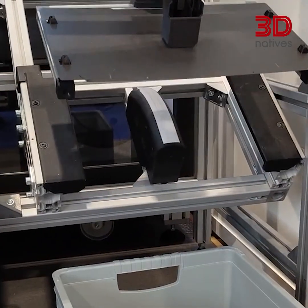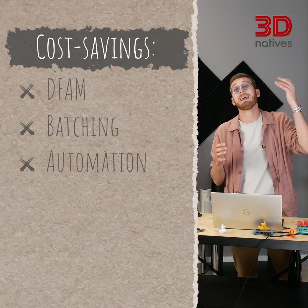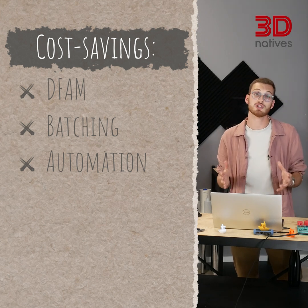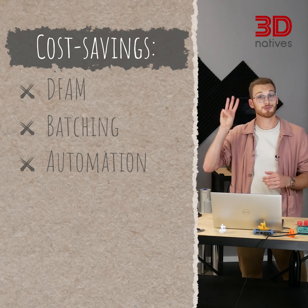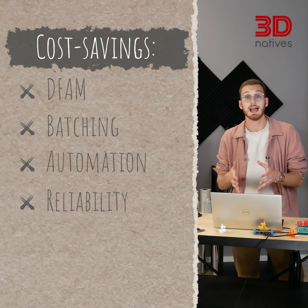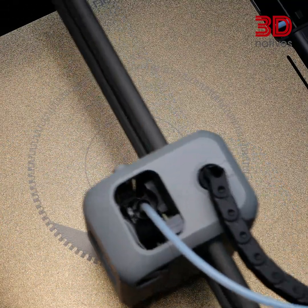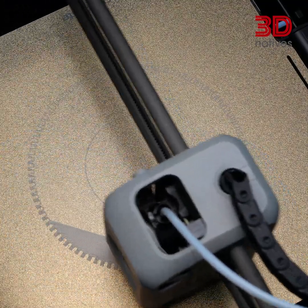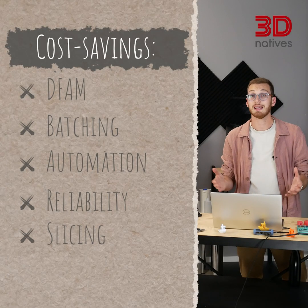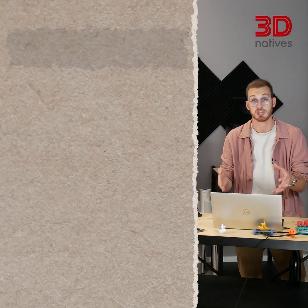The less you babysit your printer, the lower your costs. That's why in print farms, labor quickly becomes the biggest cost, and why automation can be so critical. A failed 3-hour print isn't just wasted filament — it's wasted time, electricity, and machine wear. Keep your printer maintained, nail your first layer, and your costs drop dramatically. The default 20% infill isn't always best; sometimes 10% with stronger walls is faster, stronger, and cheaper. Slicer tweaks alone can cut costs significantly.